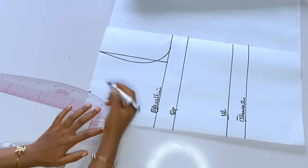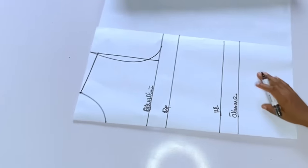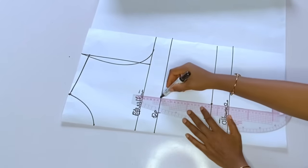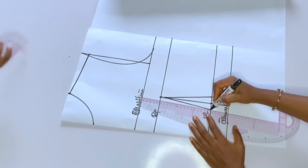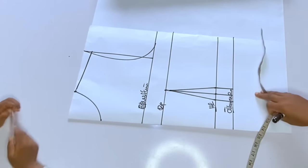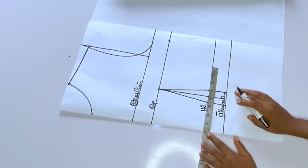After marking the neck, connect it. Then add the shoulder slant — I'm using 1 inch for my shoulder slant. Her nipple-to-nipple is 8 divided by 2, which is 4 inches. I'll mark a straight line to touch the bust point. This dress has a normal dart on one side and a shoulder dart on the other — that's why you should fold your pattern while cutting. I've taken out half an inch for my darts, and the dart should stop at one inch below the bust point.